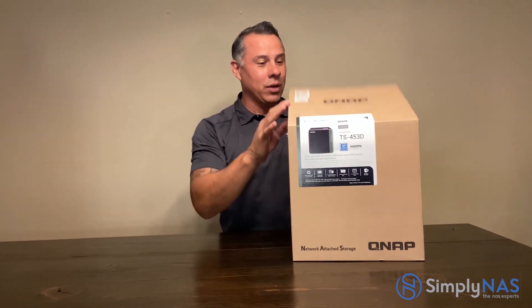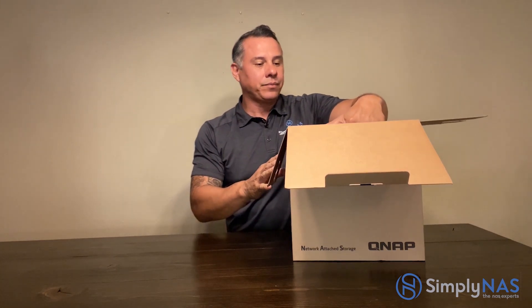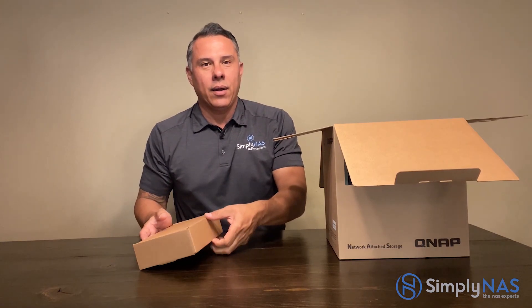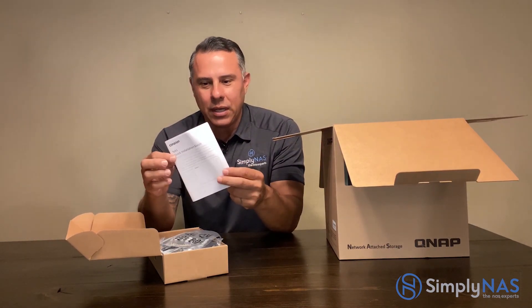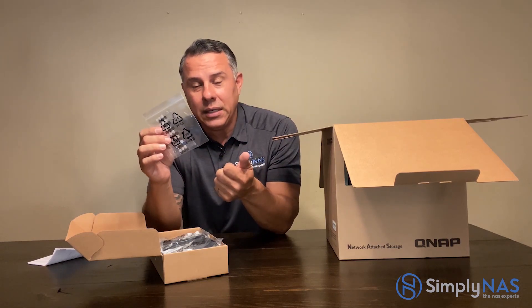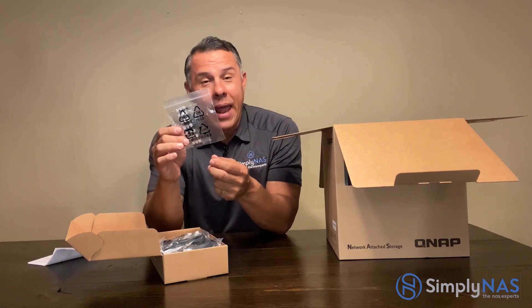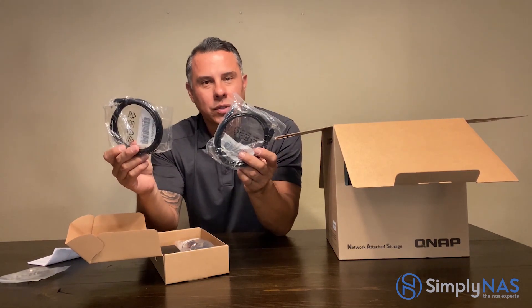Here's the accessory box. Pretty standard for the most part — it comes with the quick installation guide and our screws. The rule of thumb: the stainless steel screws are for 3.5-inch drives and the black ones are for 2.5-inch drives and SSDs.